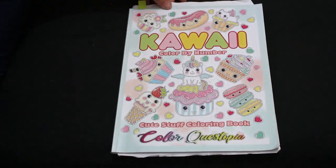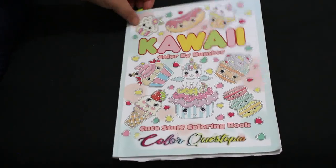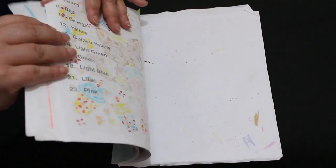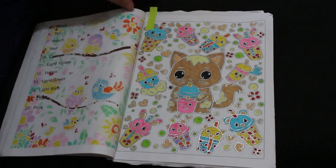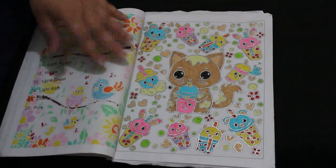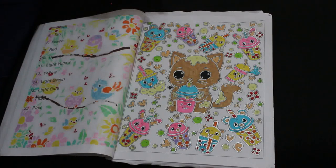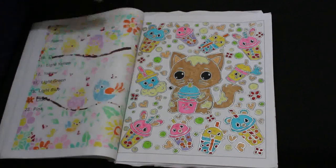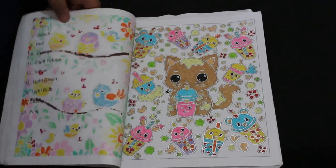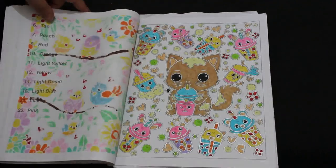The Kawaii Color by Number cute stuff coloring book by Color Questopia — I did another one in it. I hate doing the silver around the edges, it bores me senseless, but I did this cute little kitten with a drink and all the little cups. I thought it was really cute. It's not a huge book; I might finish it next year, I'll keep working on it this year.